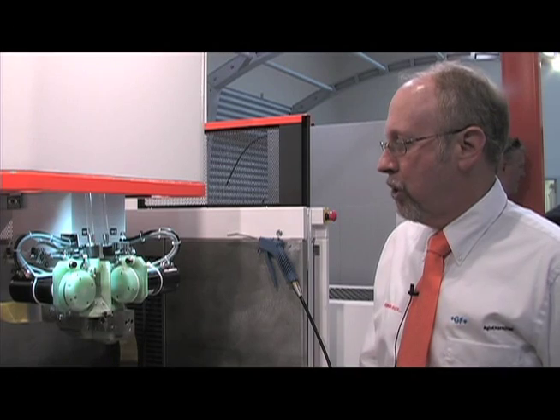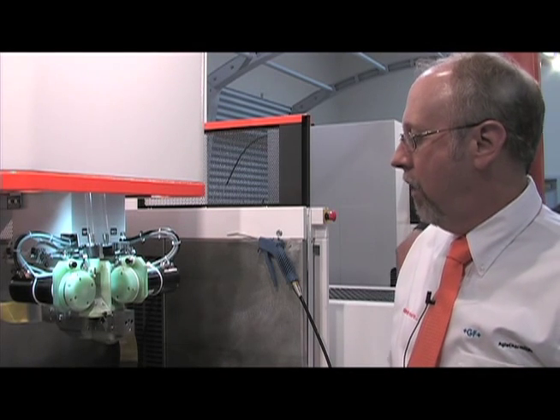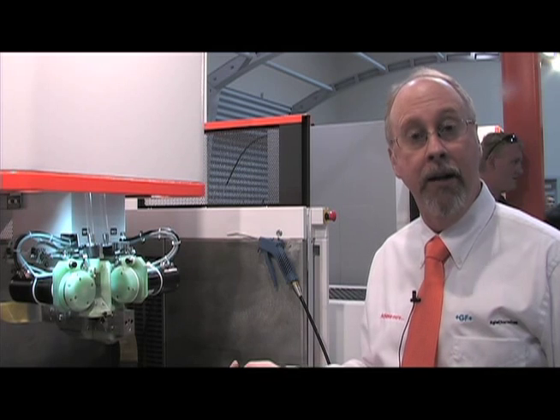We'd like to show you a little bit about one of the latest innovations in wire EDM. It's the GF Agi Charmi Cut 2000. What's truly unique about this machine tool is its automatic wire changing mechanism. This allows us to go ahead and change wires so we can rough out with one diameter wire and finish with another diameter wire.